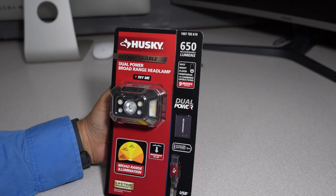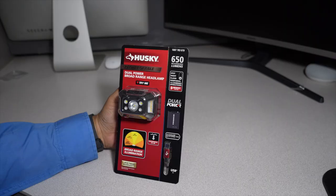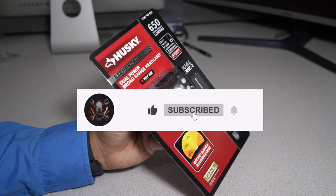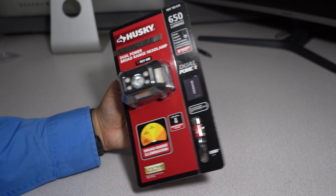Welcome back to another video. Today we have the Husky rechargeable 650 lumen headlamp. Don't forget to help out this channel by subscribing, hitting the like button, and the bell icon so we could buy more tools like this and make more review videos. That's the way the YouTube platform works, so please support the channel by doing so.